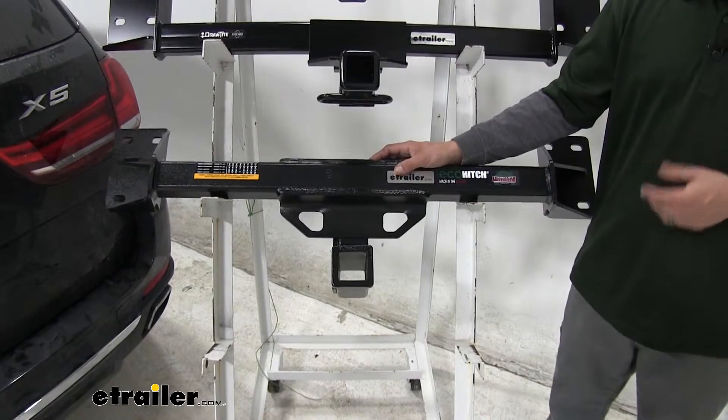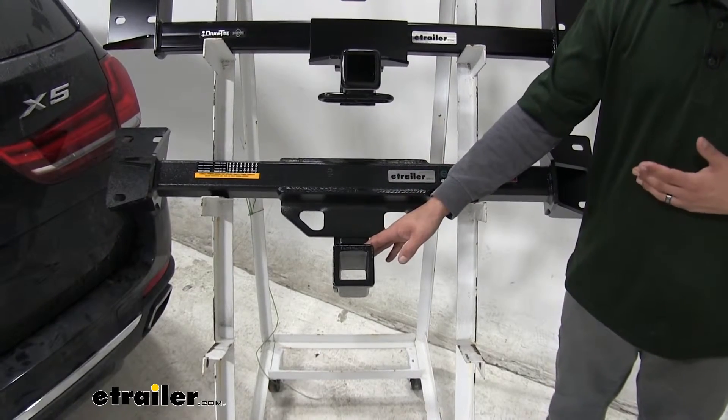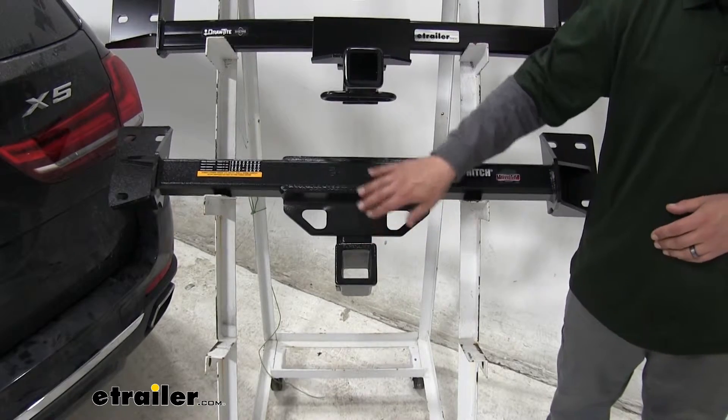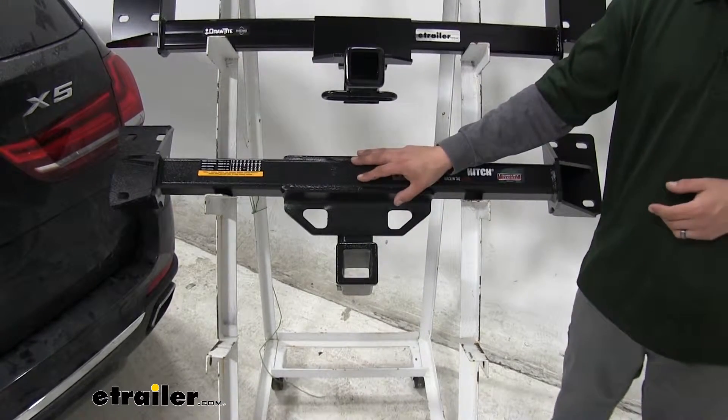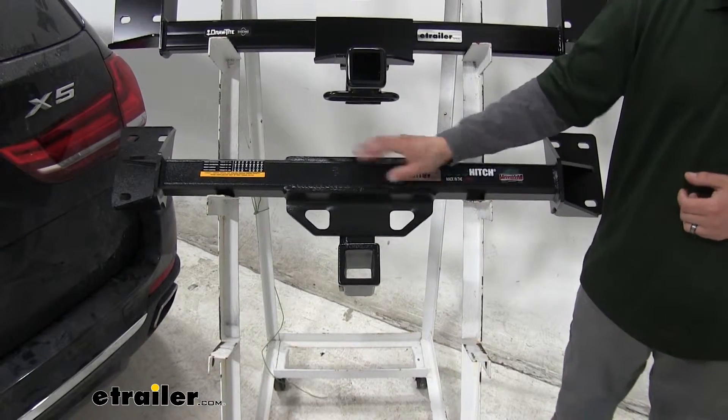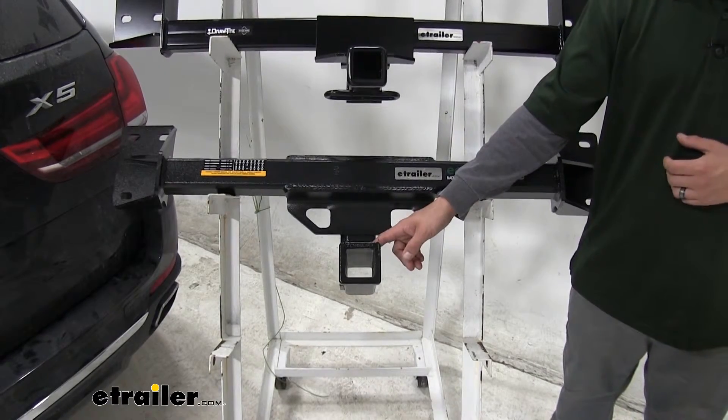If it were me looking for a hitch for my BMW, I would go with the Eco Hitch for a few different reasons. I really like the finish on it — it has more of a textured finish rather than just the high gloss. Also, it is going to be completely hidden behind the bumper, and we have the option to remove the receiver tube if we want to.